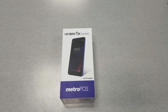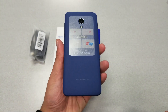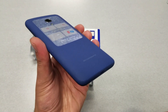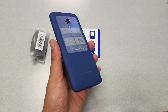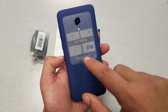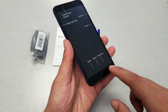Let's go ahead and unbox it. The first thing you'll see is the phone itself — it looks good from the back with a blue finish. The back is not removable. The battery is 2,460mAh, and as you can see there is no removable back. From the front, the phone has a new aspect ratio but the bezels are quite large.